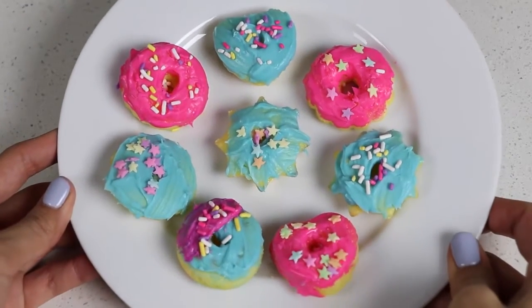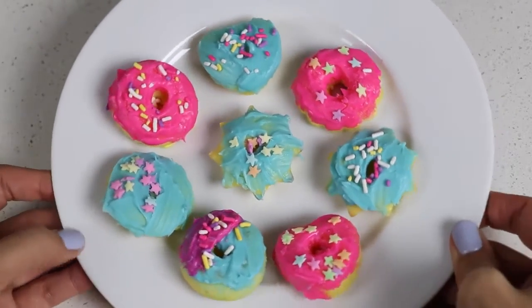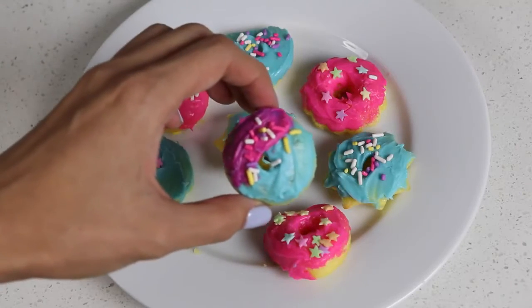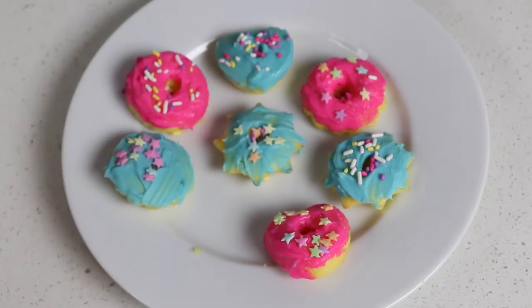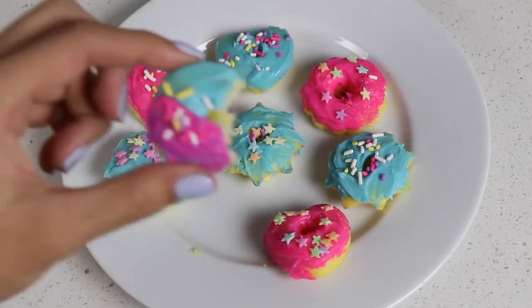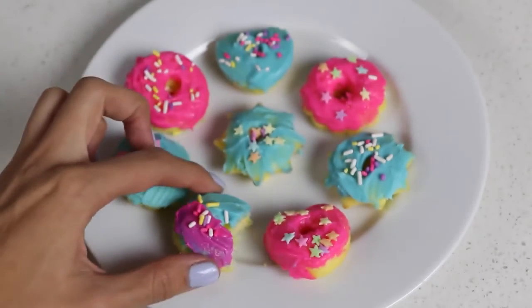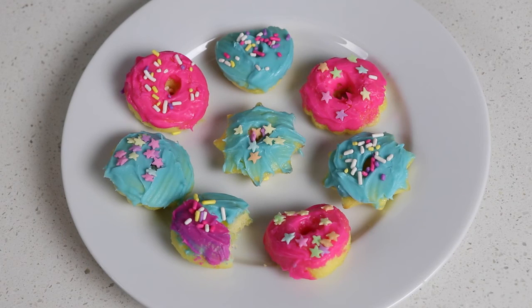Check out all the donuts I made today! Let's do a little taste test. Mmm, it tastes more like vanilla cake than donuts, but overall it's pretty tasty. Well, this was a lot of fun and I hope you guys enjoyed this video. If you did and want me to make more baking videos, make sure to give this video a thumbs up. And as always, don't forget to subscribe to see more. Thanks!